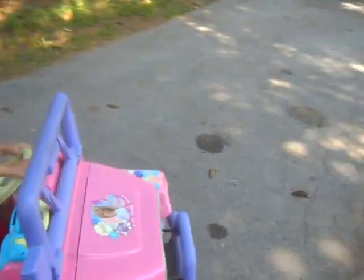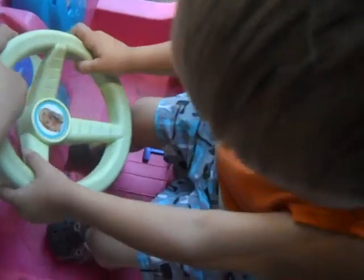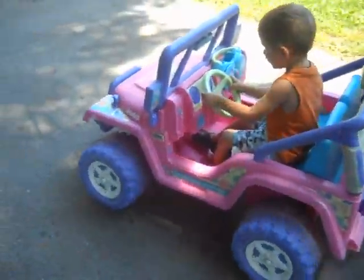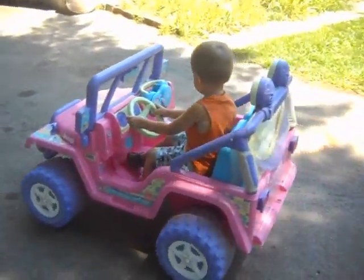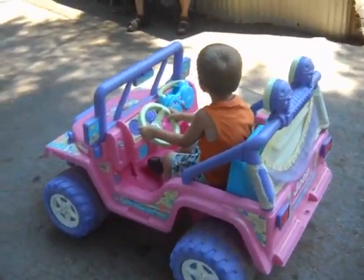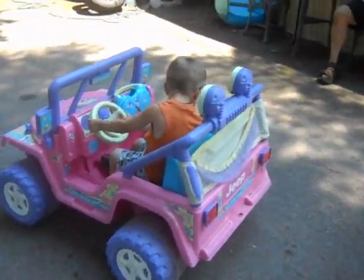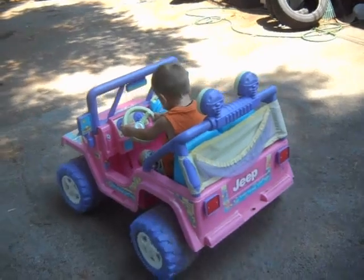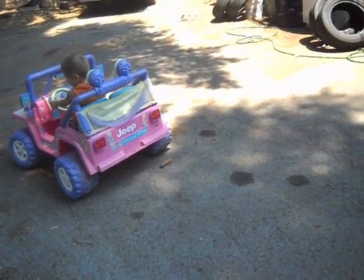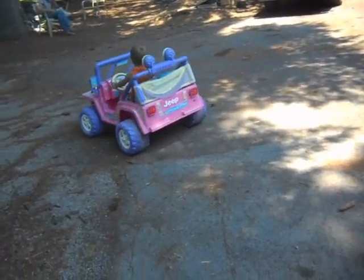Turn your steering wheel. No. Wait, wait, stop. Got to straighten the tires up, son. Go. Here we go. Junior's driving the Barbie Jeep. Turn the wheel, buddy. Here's Mom. Wait, two second pictures.